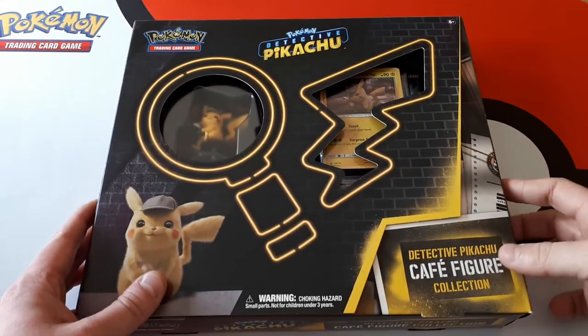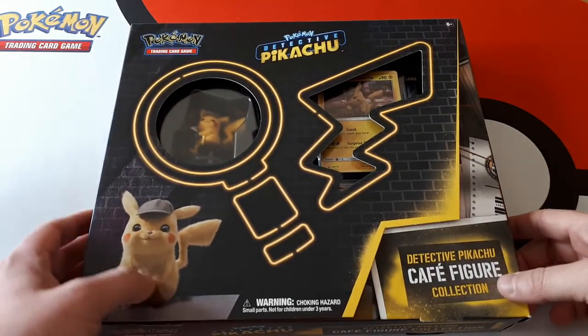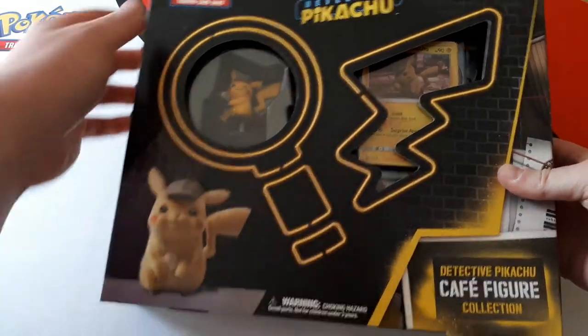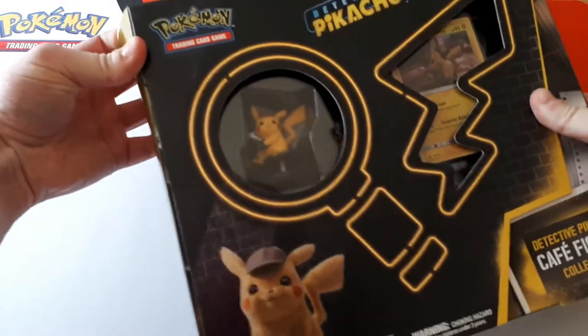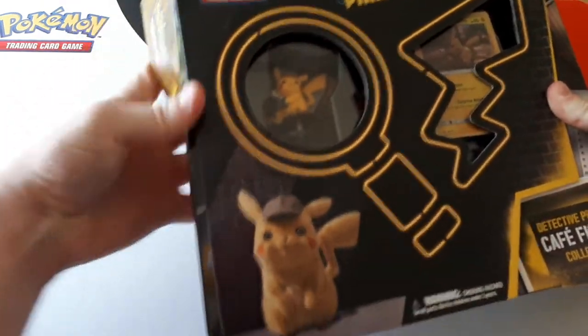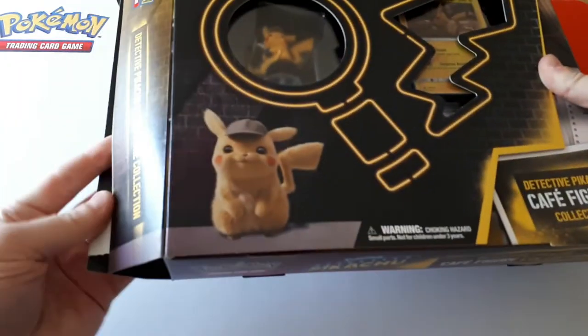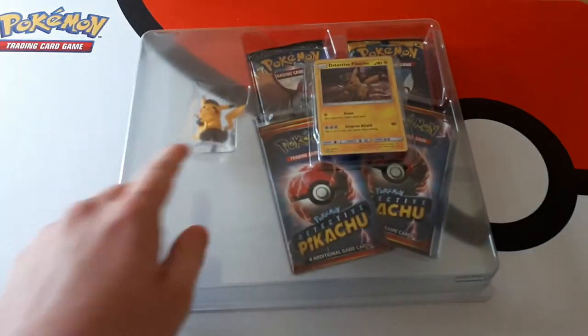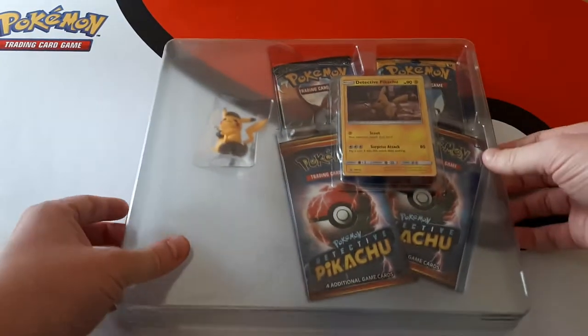Hello and welcome. Today we are opening up the Detective Pikachu Cafe figure collection. This was released for us Friday the 28th of June, but I believe other countries had it slightly earlier. We've been looking forward to this one, partly because it's Detective Pikachu and we love this set, but mainly because it comes with this little figurine of Pikachu with his espresso.